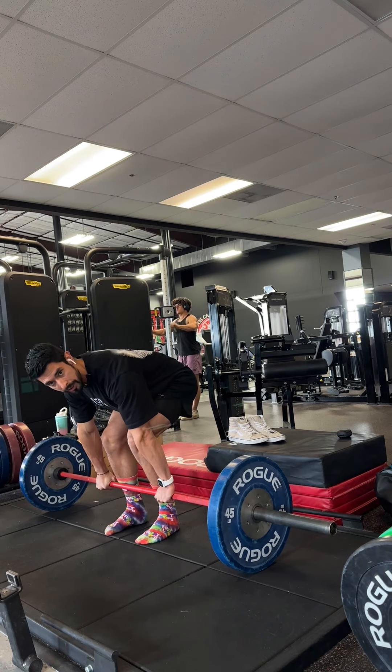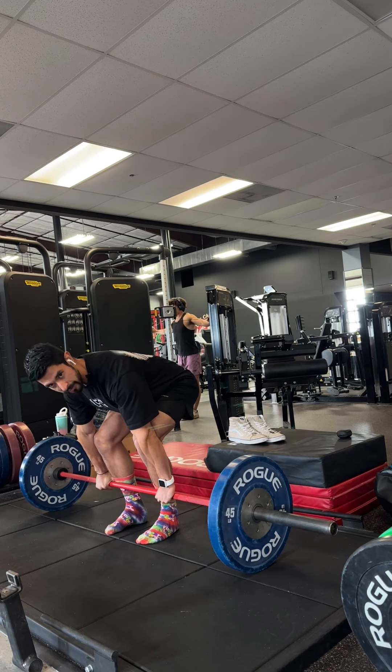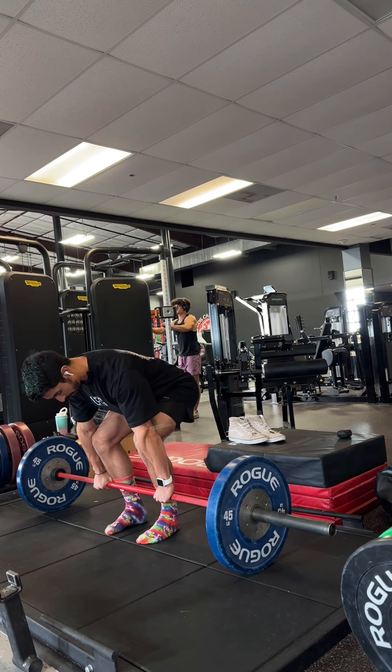I like to push my knees out towards my arms and make sure that I'm engaging my glutes this way. So I'm not keeping my knees straight — they're actually being pushed out the entire time.